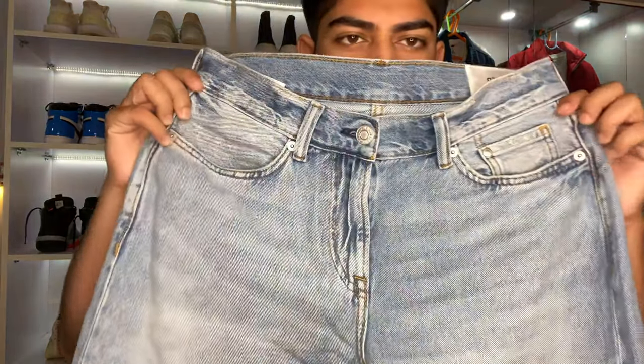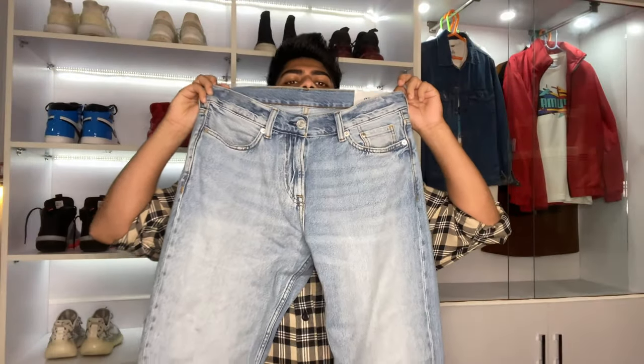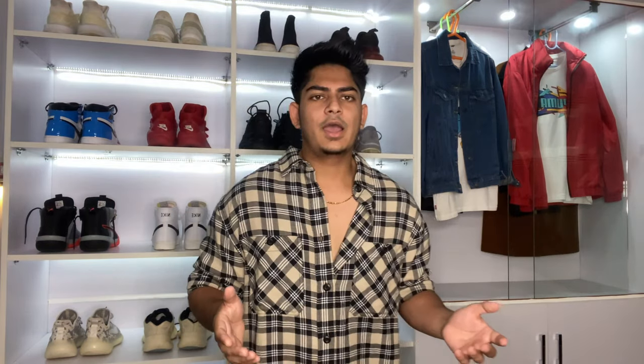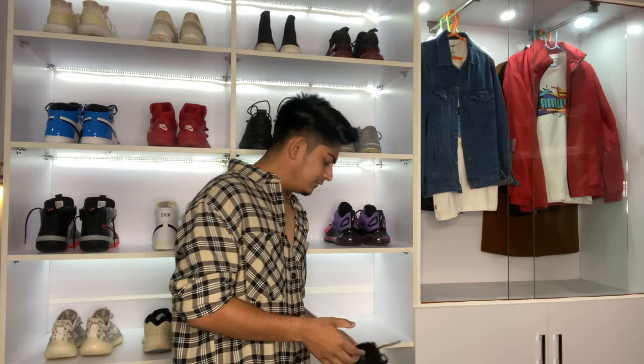And it's done. So this is the H&M relaxed fit pant — it's a relaxed fit, light denim color. I love the color. And I will use one of my favorites — this one, the black red tip.